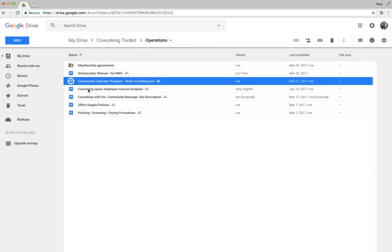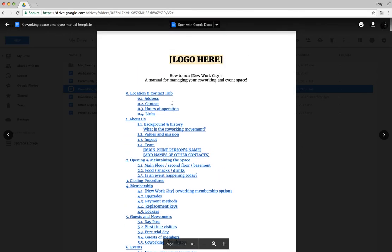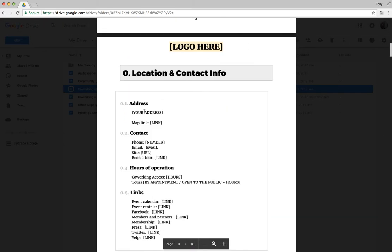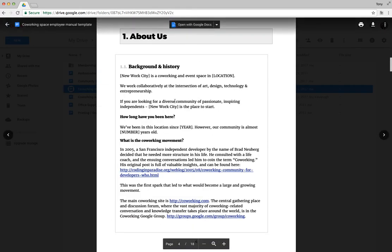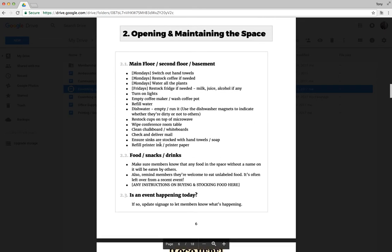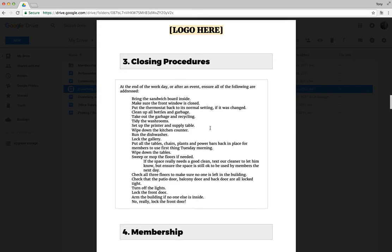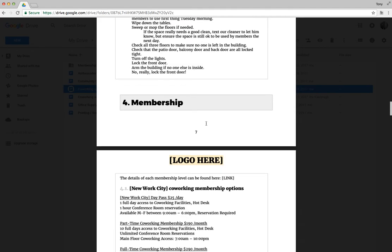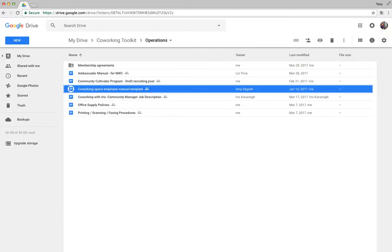For actual employees, there's a huge employee manual document I created for a client, which you can now use as a starting point. Swap out all the specific information about your space and use it as inspiration. We didn't have a manual like this until several years after we were open, so hopefully this will save you time and help you have a manual ready when you open.